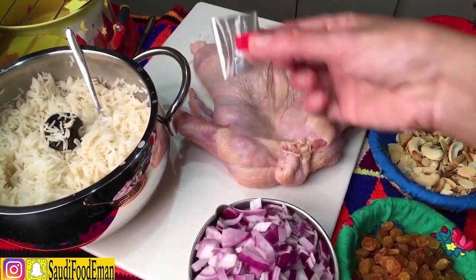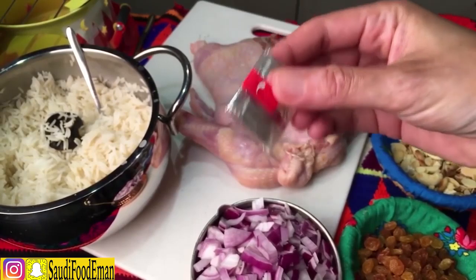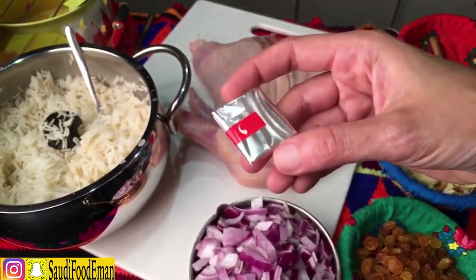Last but not least, the last thing you need is a heat-proof plastic bag — this is oven-proof plastic which you can tie up and then put in the oven and nothing happens. You can find these in supermarkets.